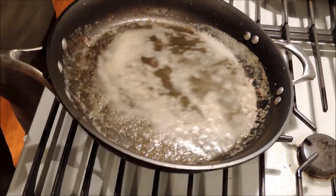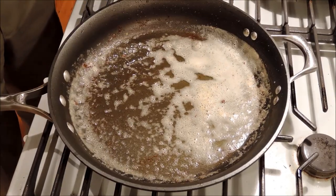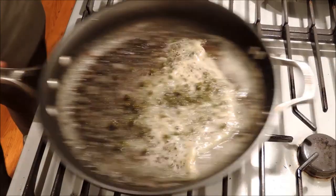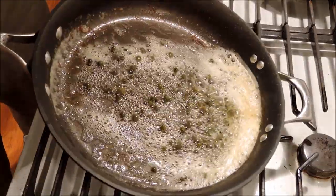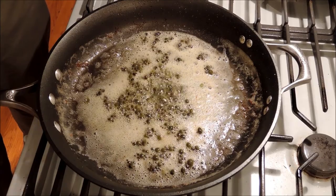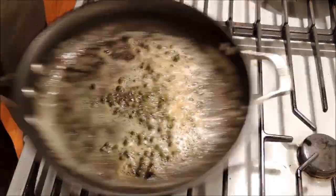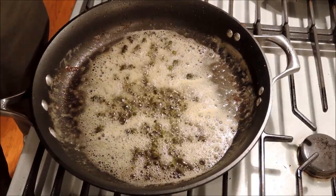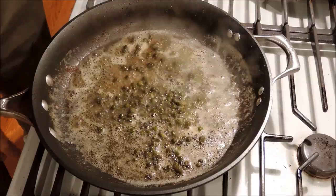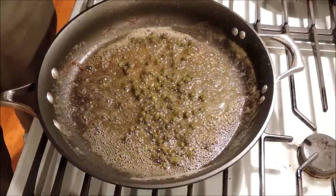Our butter has foamed up and subsided. You can see it's turning a brown color — give it a little smell, there's kind of a nutty smell going on. So in with the capers. You don't have to cook these; they're the little flower buds from a Mediterranean herb bush. All you're going to do is heat them up and get some of the liquid out. The butter will brown a little bit more — you've got to watch it carefully, you don't want to burn them. There's a little golden color coming on to the butter foam, then squirt a lemon, and we're done. Off with the heat, and we're just going to let this wait for the fish to finish cooking.